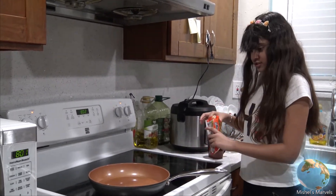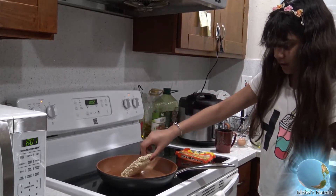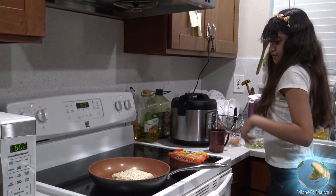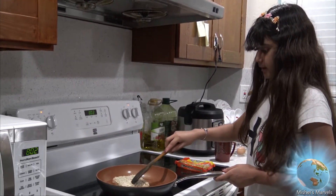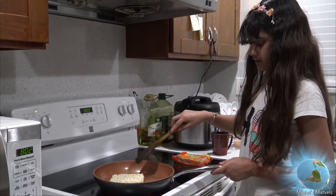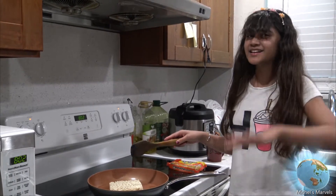So we can put the packet of noodles in. This looks delicious already and it smells perfect. I'm going to grab this and you're just gonna stir it — you'll also have to break the noodles up yourself. Again, it's really important you have parent supervision with this. Let's just let this boil for a little — I'll be right back in about three minutes.